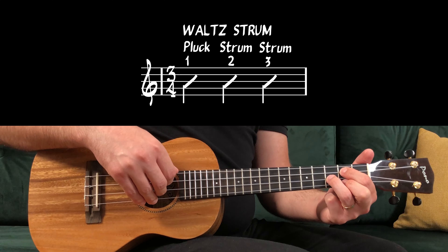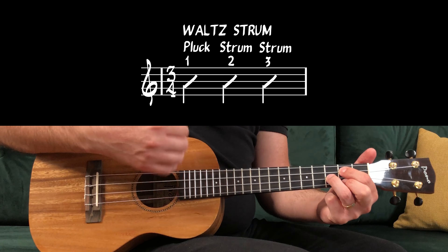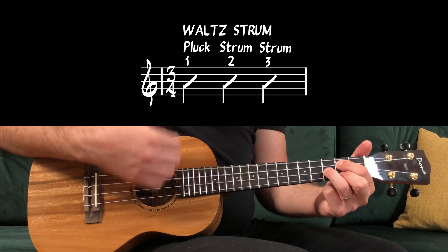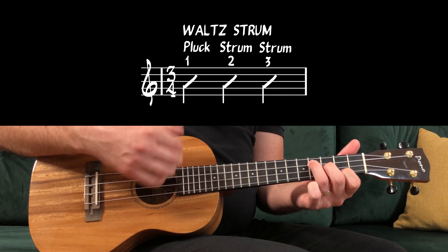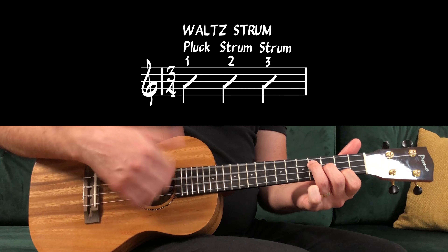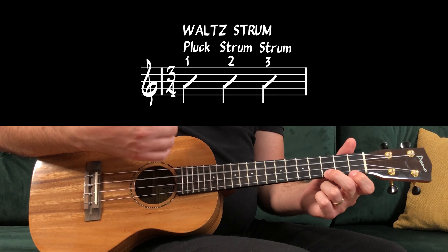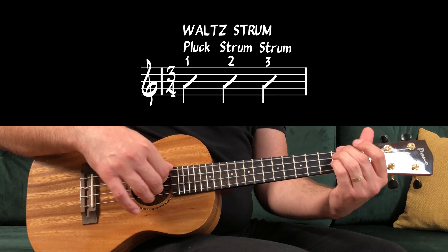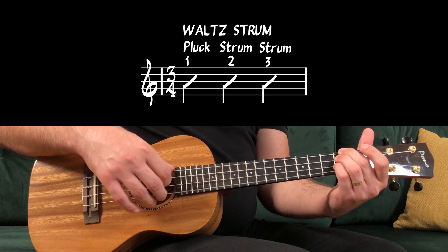For instance, the verse should sound like this: 1, 2, 3 — G, second time, third time, fourth time — E minor, 1, 2, 3, 4 — C major — and D major, 1, 2, 3, 4.